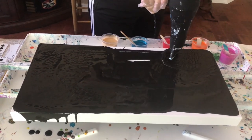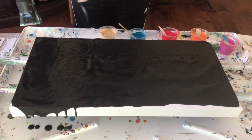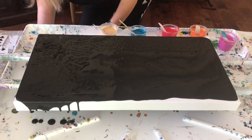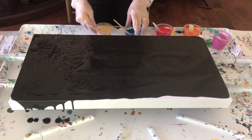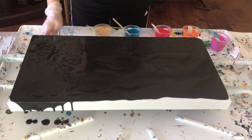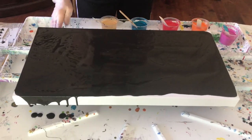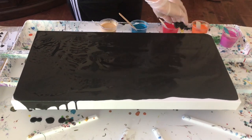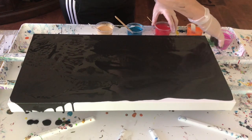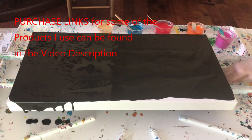Getting the black paint over the sides of the canvas — there's hardly any black on the edges yet. Going right around and tapping it to get all the sides covered. That's why I always wear black — good thing I do!